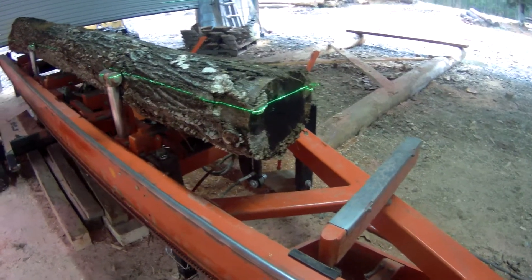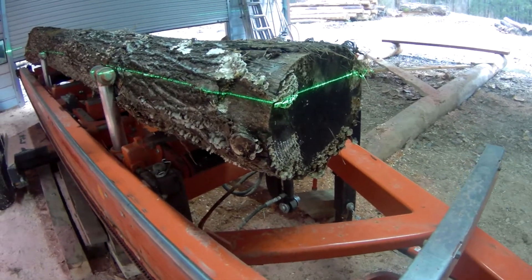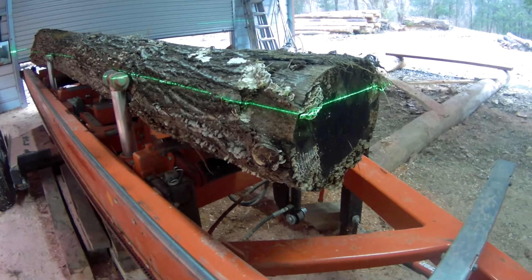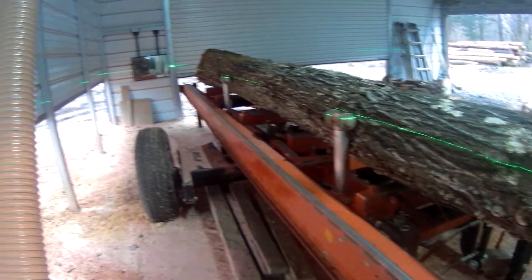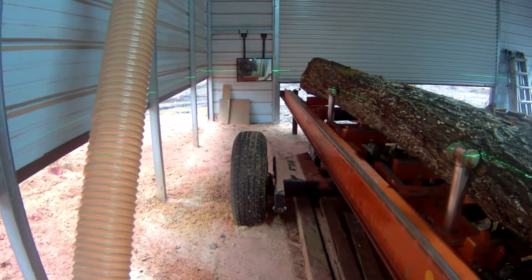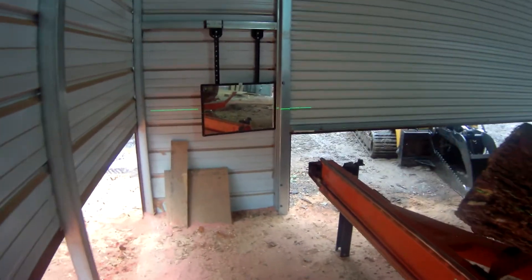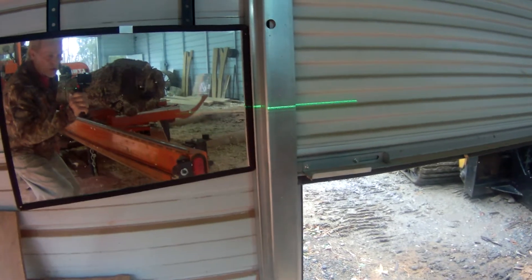You can see from the end of this poplar log on the mill how that green laser shows up real bright. It is kind of a cloudy day today, and sunlight does affect these lasers, but the green light really shows up well, especially on the darker bark. I can see it all the way at the end of my sawmill. I'll walk down there and look, and you can see I've got a mirror mounted on the wall. I think you can see that green light on the metal beside the door.